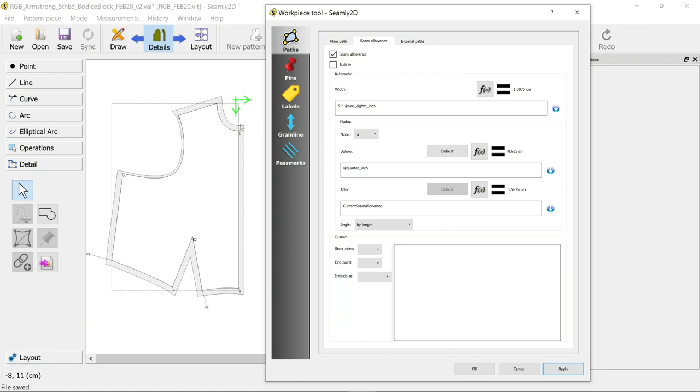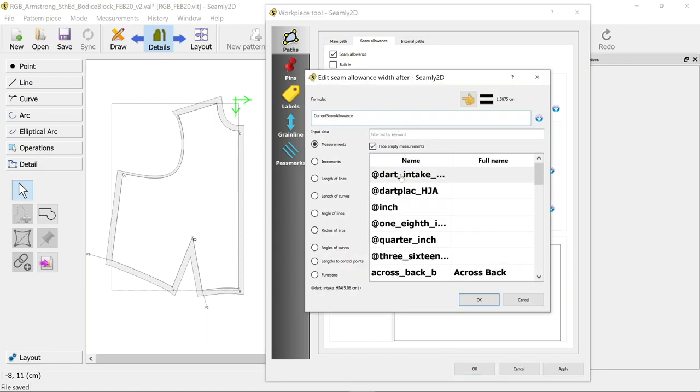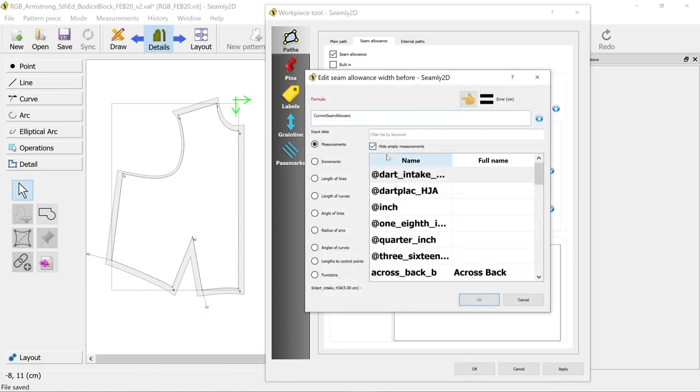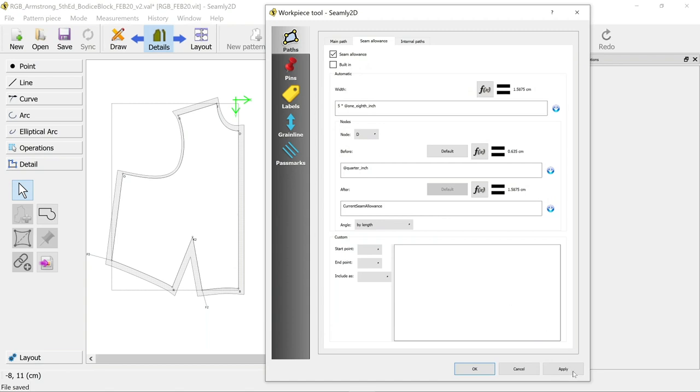At the neck hole - so going to I - before we want the current seam allowance, and after we want it quarter inch again. Apply it so you can see it as you go along. And the same again at D: before it we want the reduced seam allowance, so change it to a quarter inch and apply that.